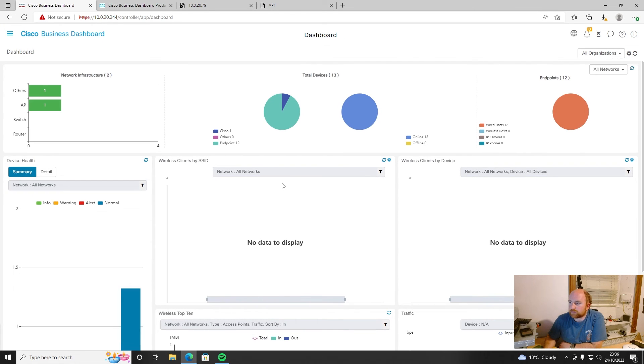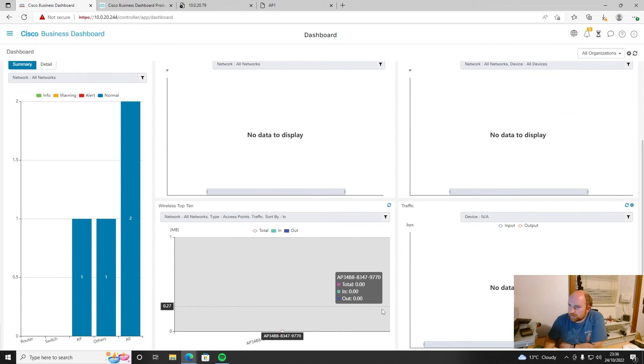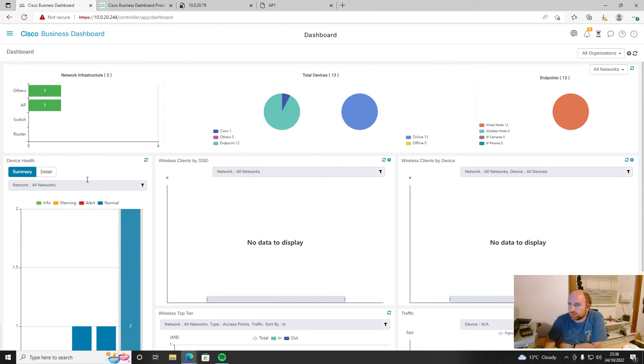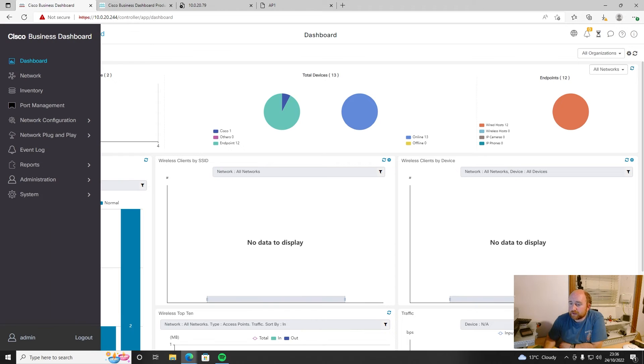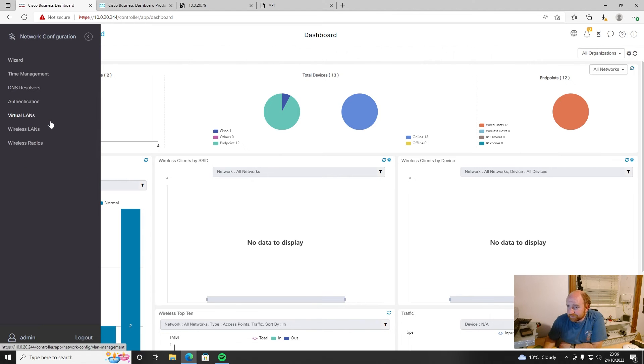We acknowledge all the alerts, go back to the dashboard, and everything is showing normal. We now have the wireless network broadcasting on that AP. If you need to add more SSIDs, you can now do so. That's as far as I'm going to take this — that's really all that's needed to be done, though there are a lot of options within the system.